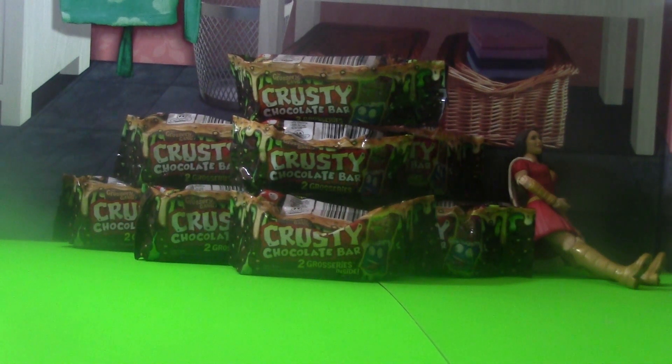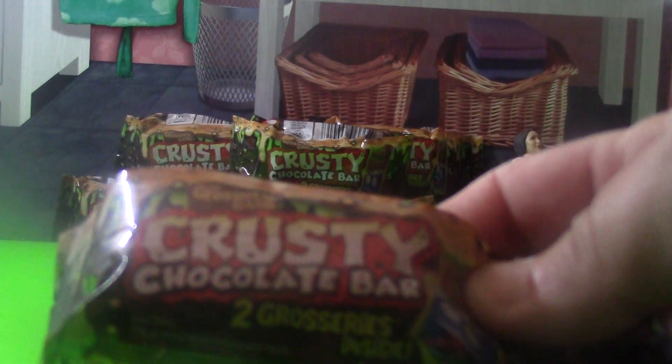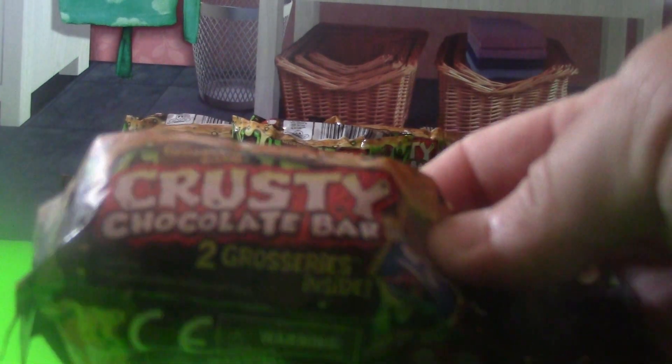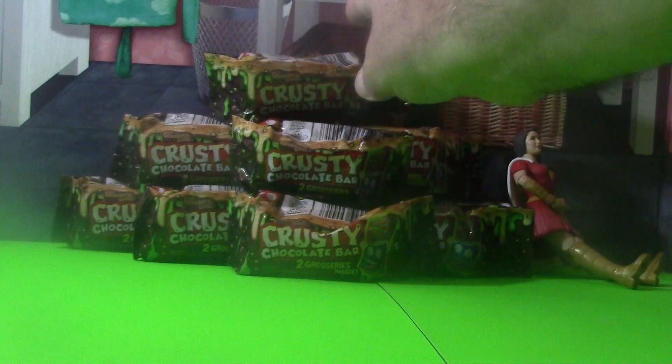Hello and welcome back to our toy video. My name's Charlotte and I'm Joe Benjo, and today we're going to be opening the Crusty Chocolate Bars. Yes, there are ten of them and it's from the Grocery Gang. There are two groceries inside — they're gross, they're gross little creatures — so let's see what we get.